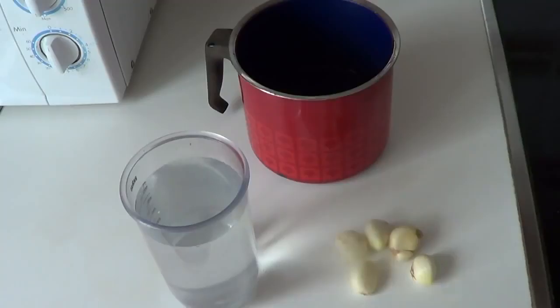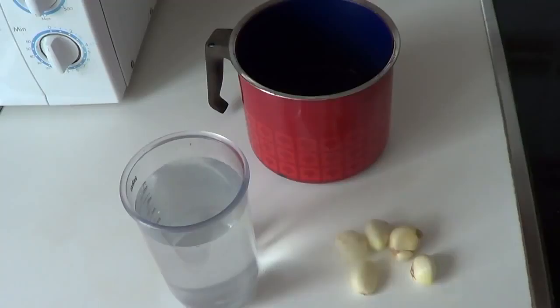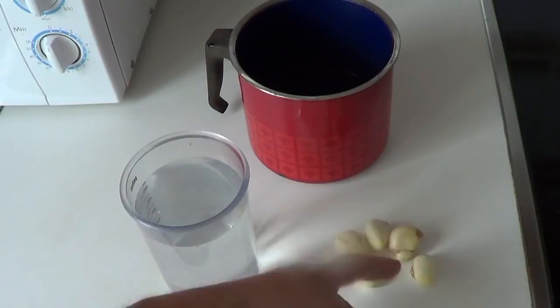I'm going to show you the ingredients. We are going to use five garlic cloves — it doesn't matter if they are a bit damaged like this one — one liter of water, and a pot.